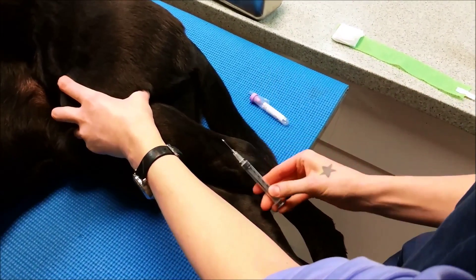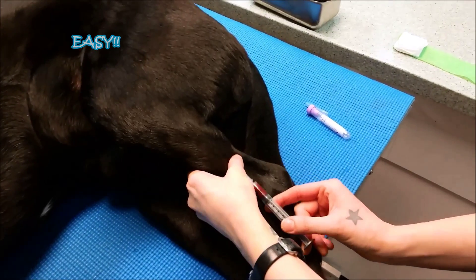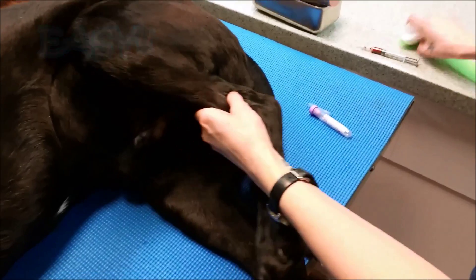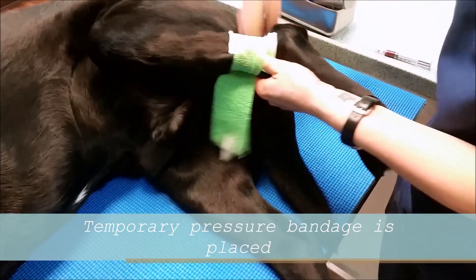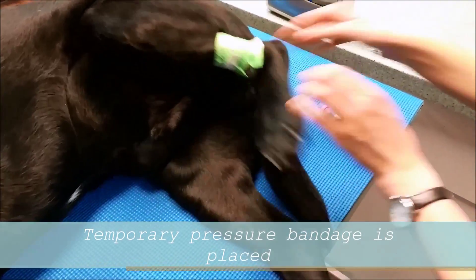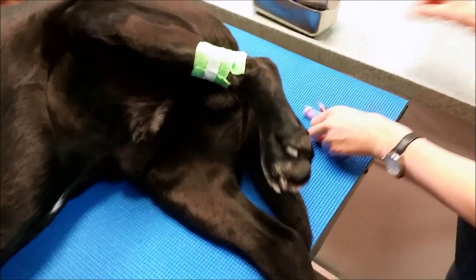All right, I'm just going to enter the vein. All right, so I've got my sample. I'm just going to put a little band-aid here and put some pressure on that so it doesn't bleed.